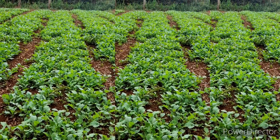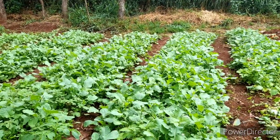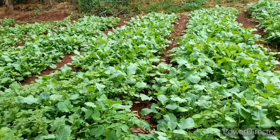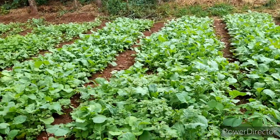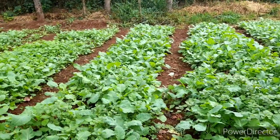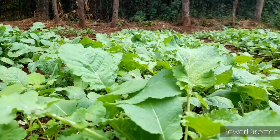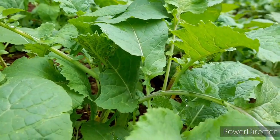A lot of people have identified that normal sukuma wiki is full of gas, so every household that is conscious about gas is adapting to consuming mustard greens. The market for mustard greens is wide and big — there is no grading, everything is grade one, and buyers purchase in large quantities of 100 to 200 kilos per day.